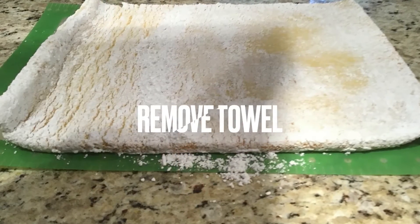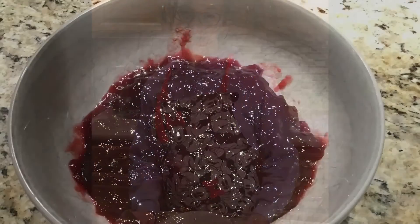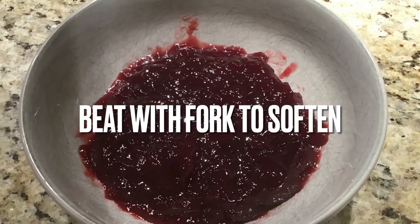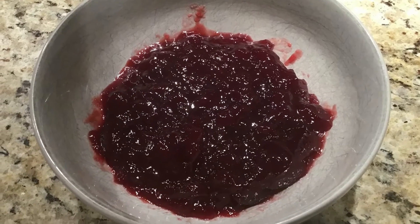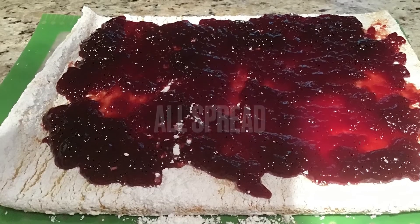Carefully unroll the cake. Now we're going to spread the jelly on our cake. Finally we will roll the cake and dust it with powdered sugar.